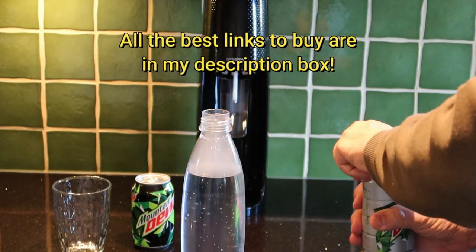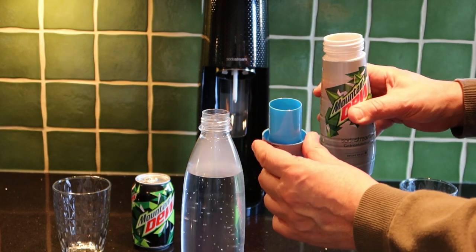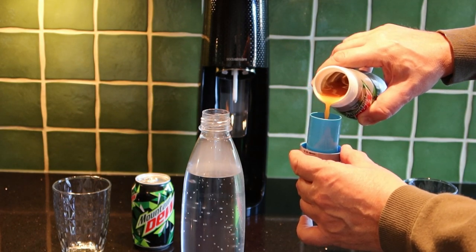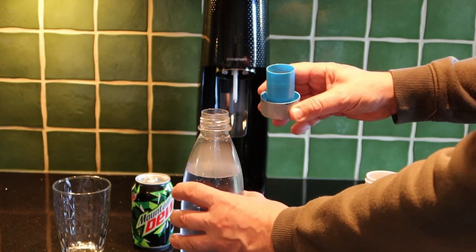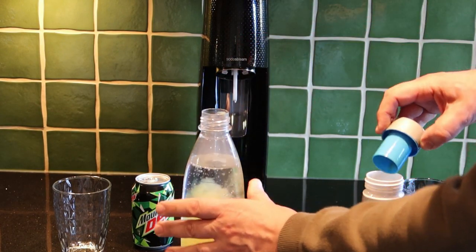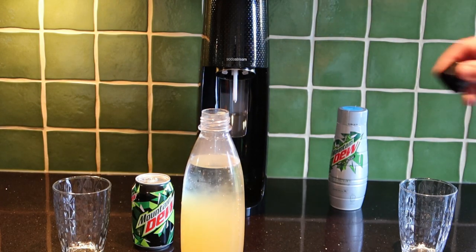Just open this one up and you'll find a measure inside the top. Having given your concentrate a shake, you need to pour to the middle line. A lot of questions people have left me on other SodaStream videos say it's not tasting the same — it will taste the same, it's just that you're not putting the right amount of concentrate in, or you're not putting enough gas in. So gently pour that down the side and try not to disturb the gas. Once this is opened you really should use it within a couple of weeks.